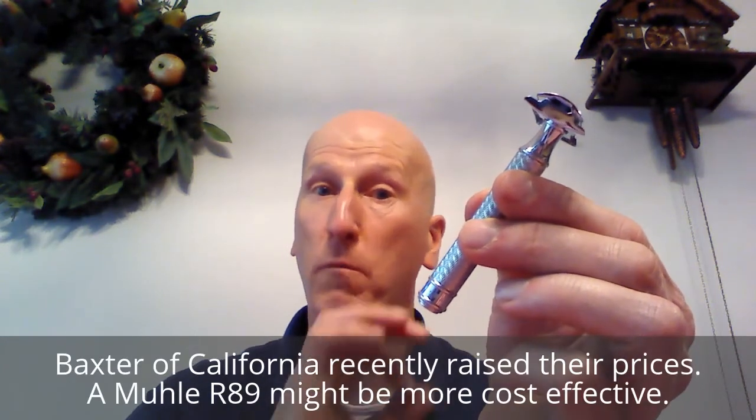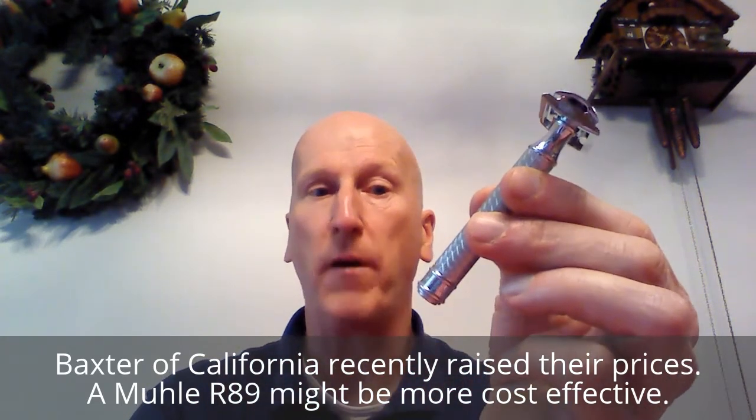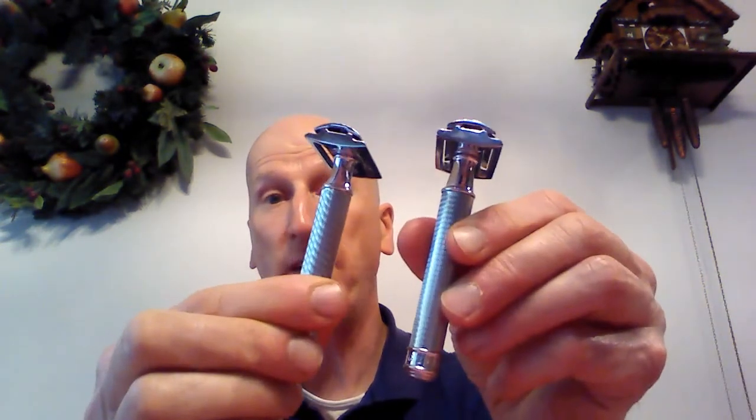Number three is the Baxter razor. The Baxter of California razor is a rebranded Mule R89 — no doubt about it. So if you're looking for a Mule R89, you can also buy the Baxter of California; it's the same exact razor. It has micro knurling on the handle, really nice balance. It's a little more lightweight than the Shaveology. It has a wonderful low profile razor head. It is a three piece razor and blade alignment is spot on — absolutely wonderful.